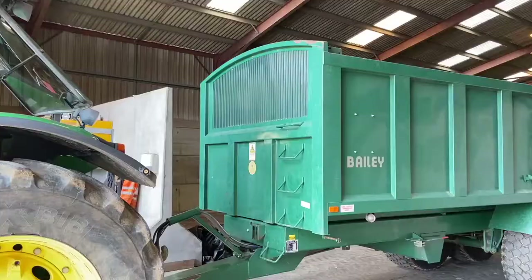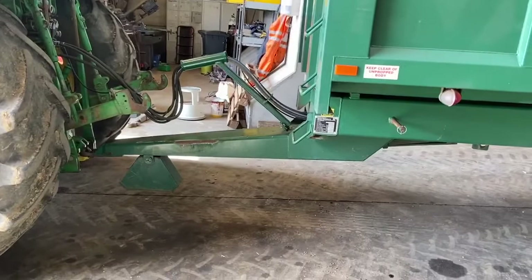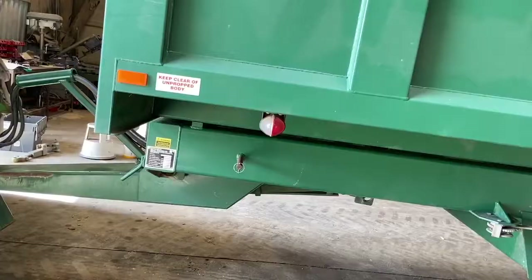79.30, bro, in the seat — look at these! Bailey on the back, right — Bailey 16T. So it says on the bin plate it holds about 18, so either we're growing some seriously heavy corn or Bailey's have got the sums wrong. Sprung drawbar.